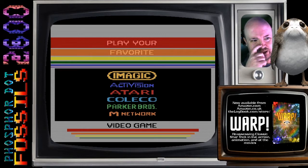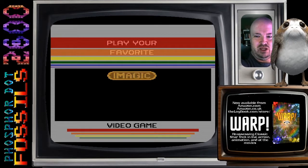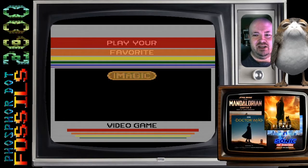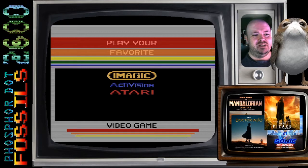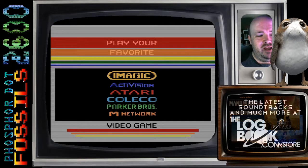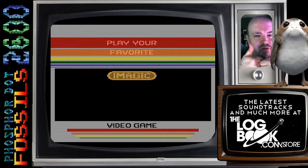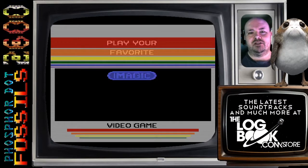It's just a looping thing, and obviously favoring the IMAGIC box design as part of the frame around all of the manufacturers' names. So, play your favorite — hey, all of these manufacturers are okay, but IMAGIC, they're the best. That's all this cartridge does.